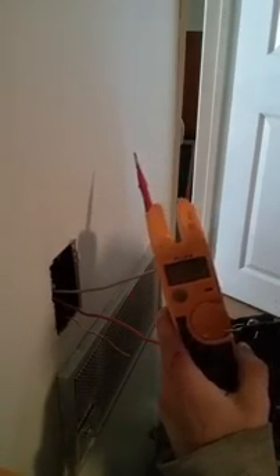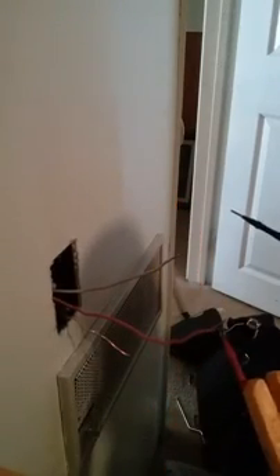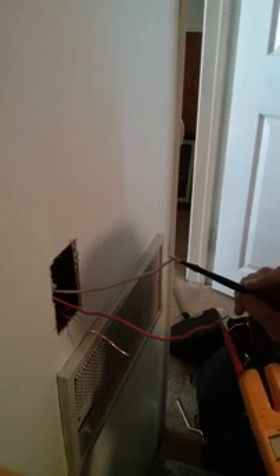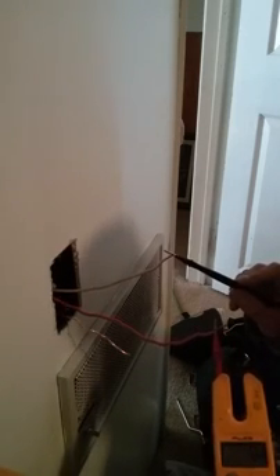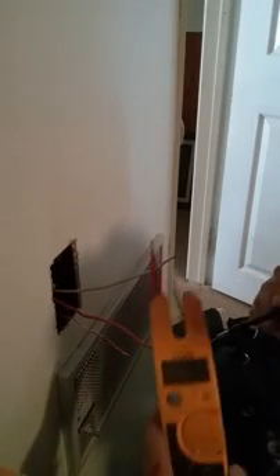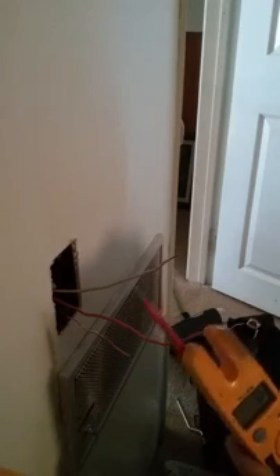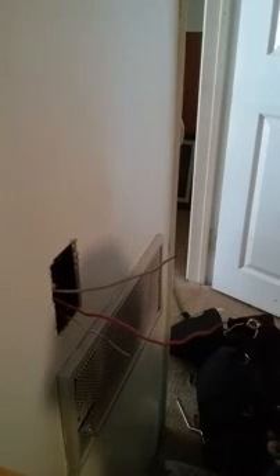Now I'm going to turn this on to voltage and check from the hot to the neutral — the light will go red, the number will go up. Neutral to ground: nothing. Hot to ground: nothing. You got zero, so that means it's off. But this could be broken, so go test it in another plug — bam, it works. That's how you confirm.